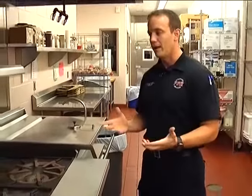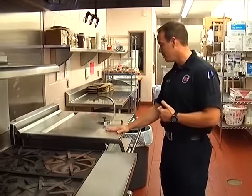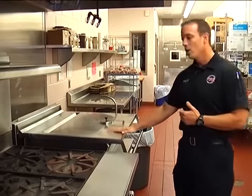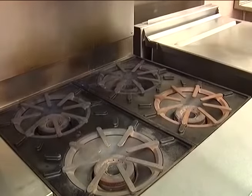The first thing we want to look at is what we would do if we had a fire here in the kitchen — either on the stove or in this device here. Typically what would happen is the heat and gas would go up into the hood system itself, melt the fusible links, and then the suppression component would dump onto the fire.